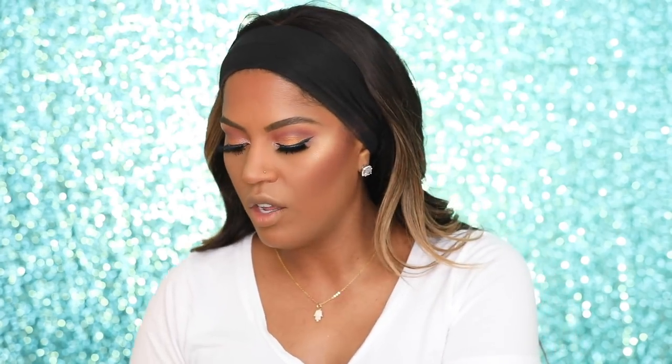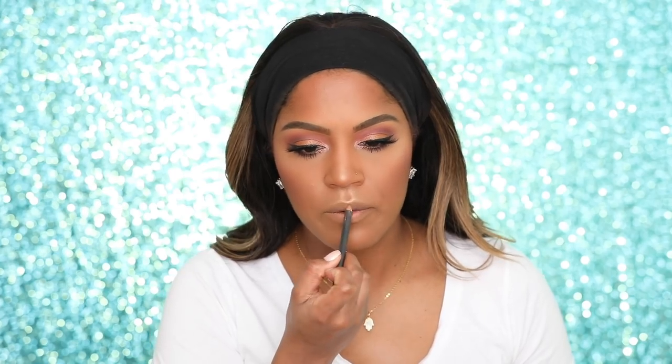Let's try on all three of the lipsticks. I'm gonna start with Carousel, which is like a peachy nude — it's really pretty. I'm using my trusted Cork lip liner. I really love these lipsticks. This is like a true light peach, really pretty. I would definitely put gloss over it but I really like this color — I was wearing this over the weekend. You guys know I like my nudes.